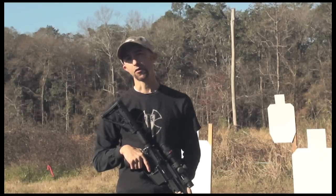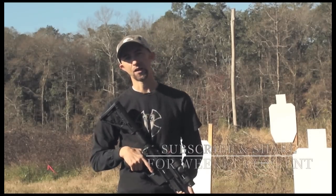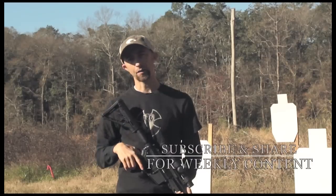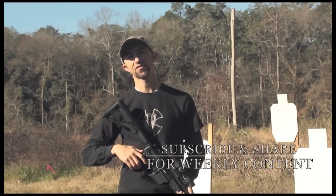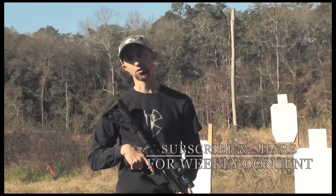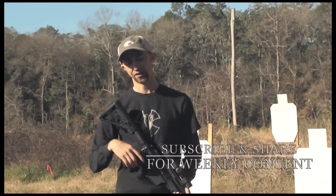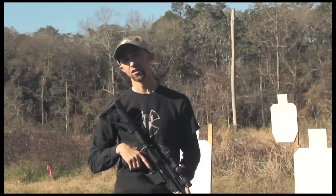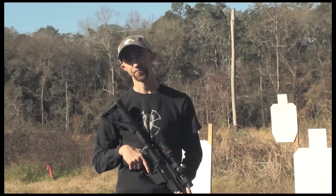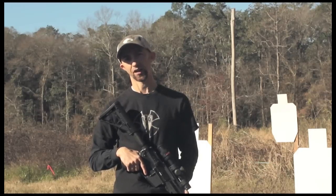Thanks for joining me. If you haven't already, please subscribe by clicking on the bullet logo right over my left shoulder or the subscribe link right below me. Please share this video with someone else — maybe a co-shooter or someone who might be helped by it — by clicking the share link below or, if you're on a mobile device, click the triangular-shaped antenna button. Once again, this is Mack — be safe out there, and we'll see you next time.